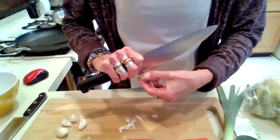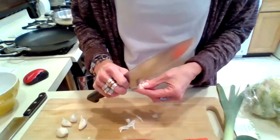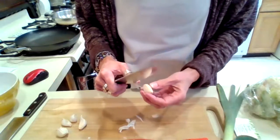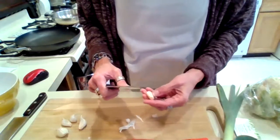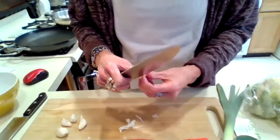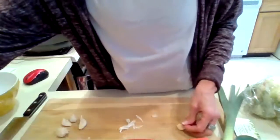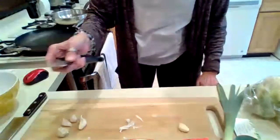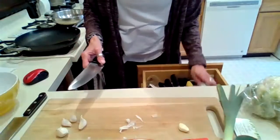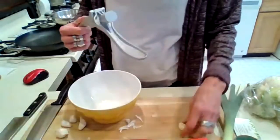So you're going to peel the garlic as best you can. And because I've been doing this for years, I can handle a big knife rather easily. I'm going to peel that garlic skin off and then use my handy dandy garlic press, and put that into the bowl.